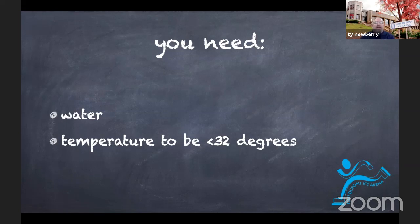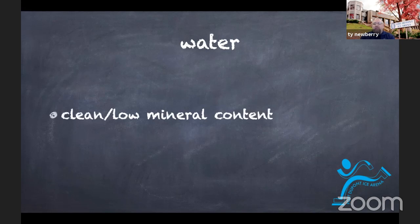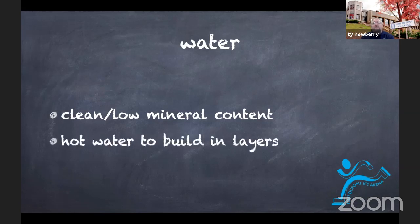So if water and temperature below 32 degrees was all we needed, it would be really easy for ice rinks. But ice rinks do a lot of different things to focus on the water and the temperature. First, when we look at the water for ice rinks, we want to make sure that the water is clean — that there's very little mineral content. If you have hard water at home, your ice quality isn't going to be great. The second thing, which surprises a lot of people, is when we talk about making ice, we focus on using hot water, and we use it to build the ice in very small layers.